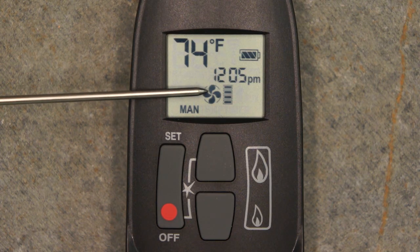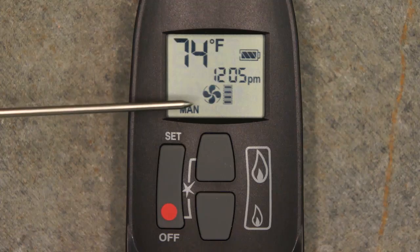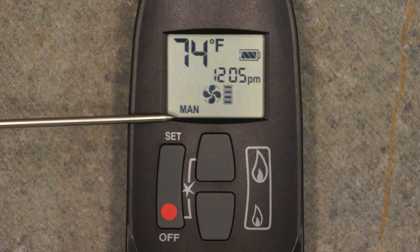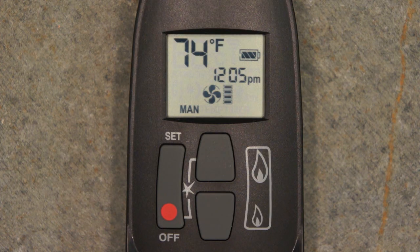Below that, the fan level indicator. And along the bottom of the screen will be displayed the operational mode selected by the user from the remote control.